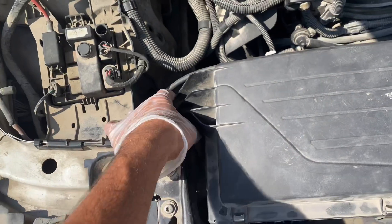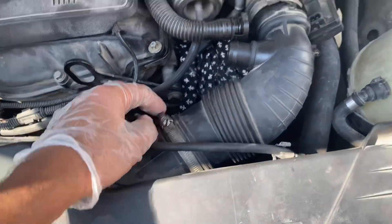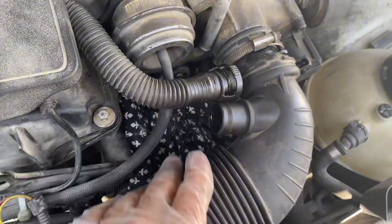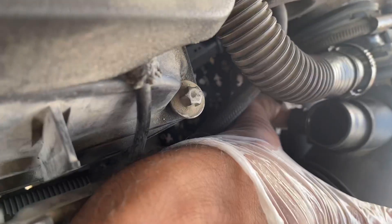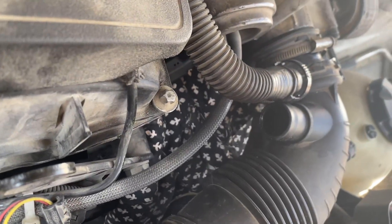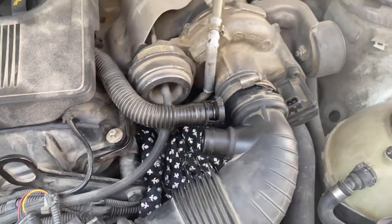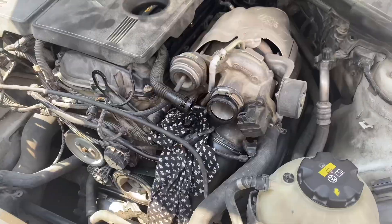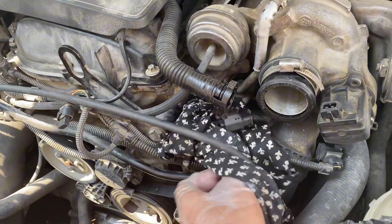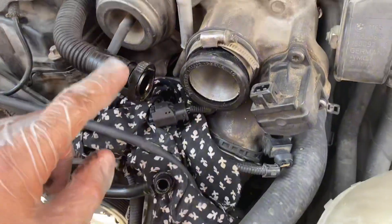To begin, take the air filter out — most of you might already know how. Make sure you loosen the hose clips, take out the hoses, the excess oil hose from below, and disconnect the HFM connection. Make sure the bonnet cable is properly taken out as well.